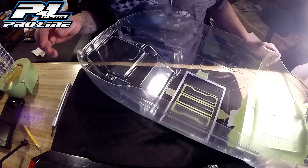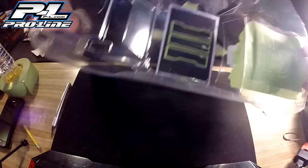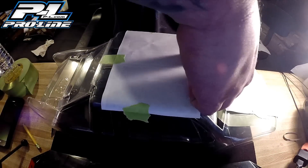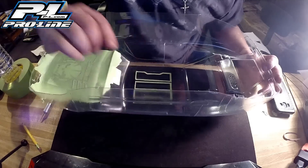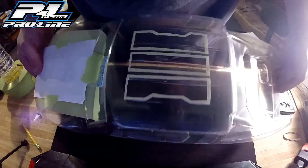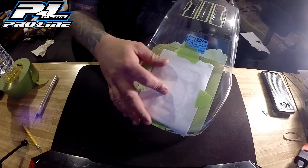Alright, there we go. We got everything cut out, so now what we have to do is take a piece of paper off the top and see if we have to make any corrections. After a few minor corrections, I think we're good. I think the roof is ready to be painted. I like it. Next time we're going to be doing the hood.